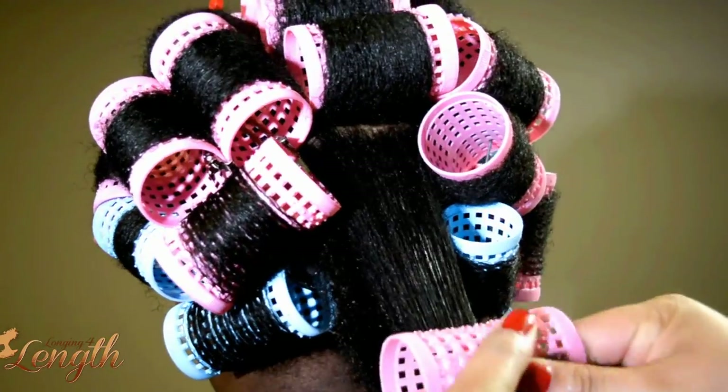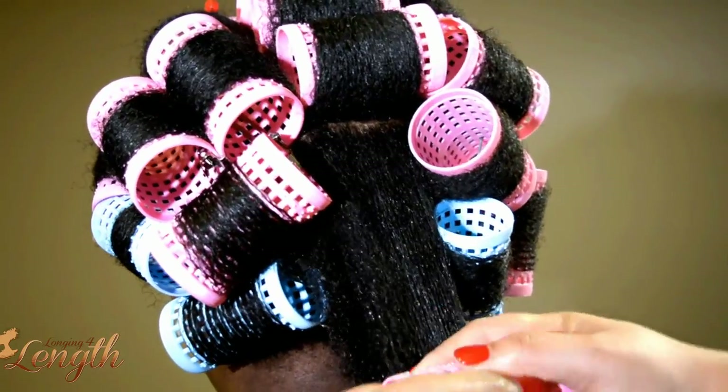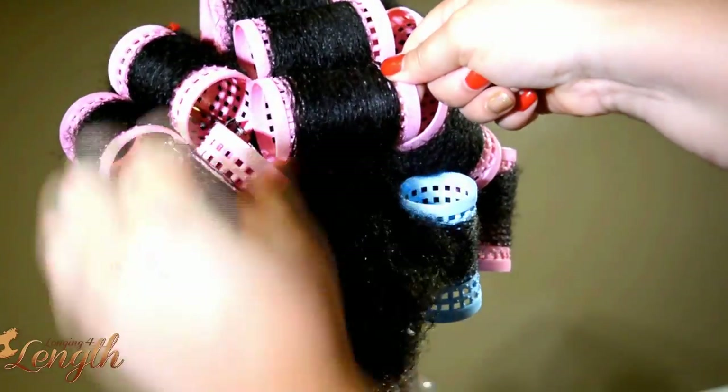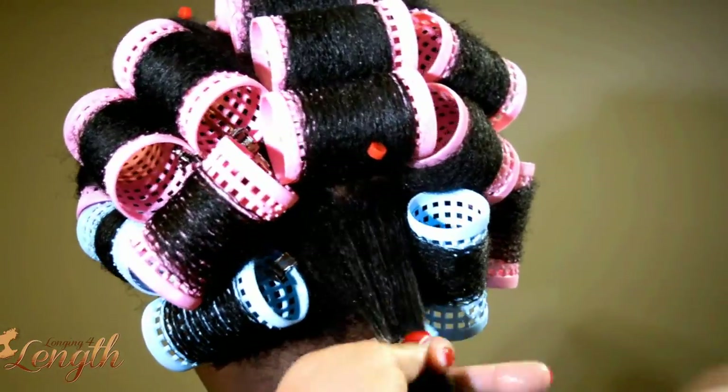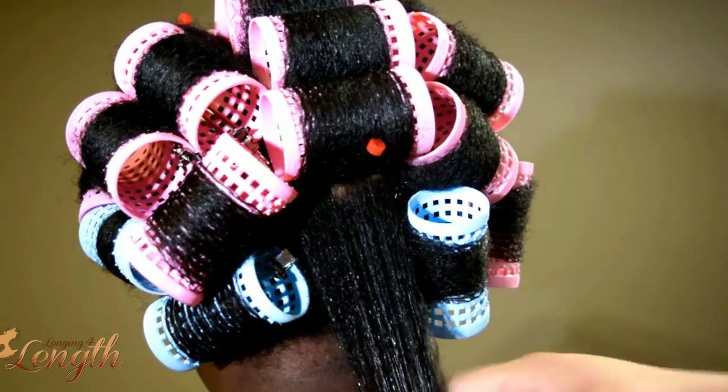I saturate the hair with water, go all the way to the end, and make sure that I'm putting a lot of tension. You'll notice that I'm placing the roller on top of the hair — that's just so that I can get the roots a little bit smoother, since we are roller setting completely natural hair as you saw in the beginning.